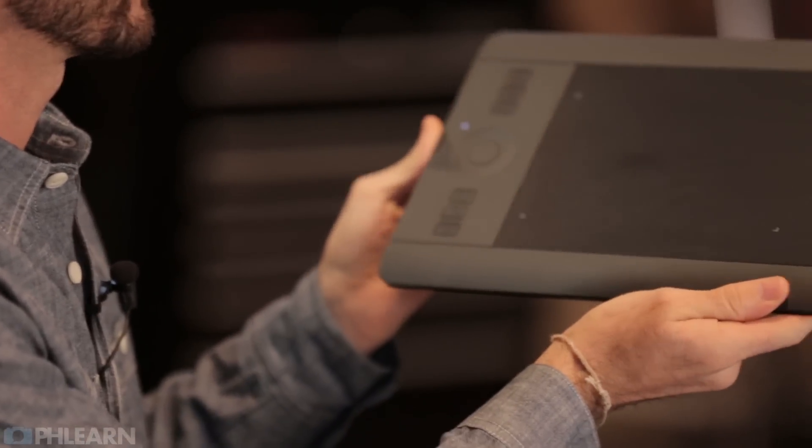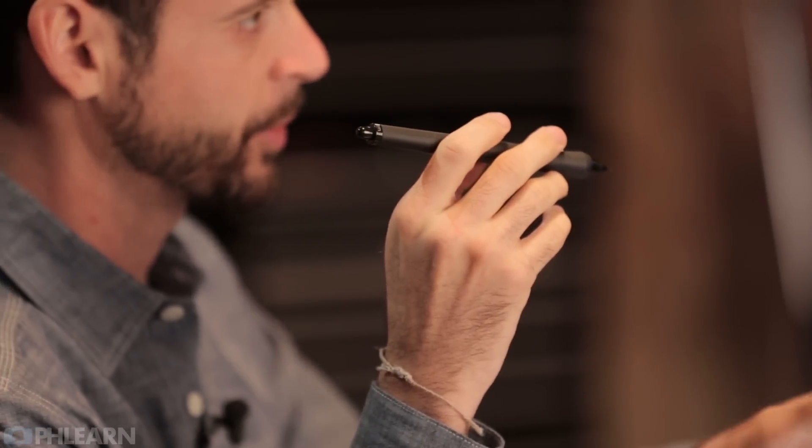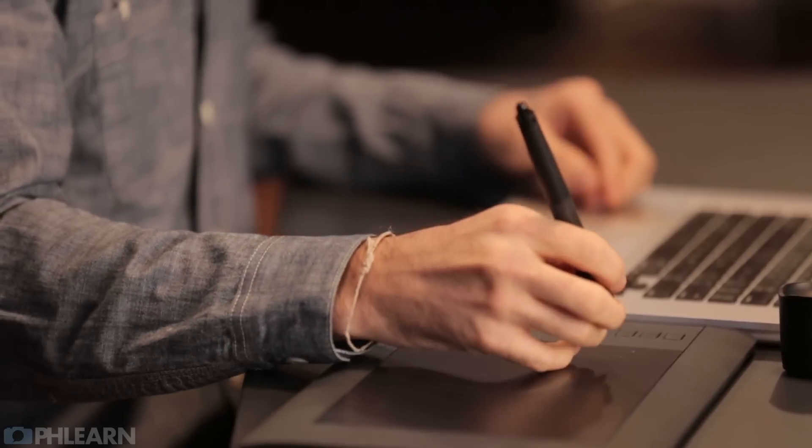So first things first, what is a Wacom tablet? Well this is a Wacom pressure-sensitive tablet right here. This is the Intuos Pro Small and this is a wireless tablet. Basically all this does is it can sit right near your computer. It also comes with a pen that you draw on your tablet with. This is not something you're drawing on the actual screen - you have a pen that you put right here on the tablet and that registers as a mouse on your display.